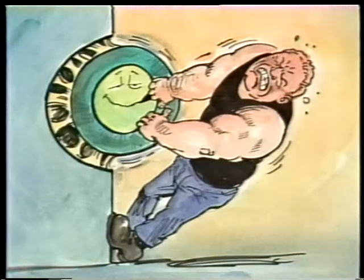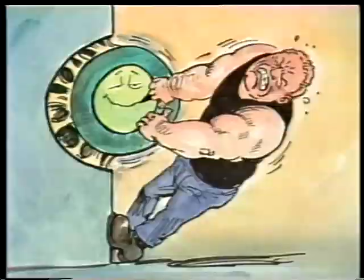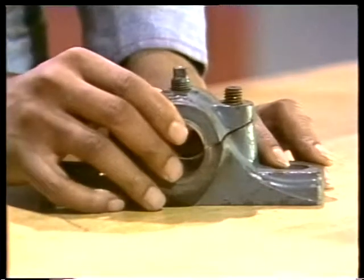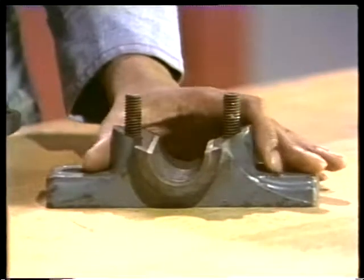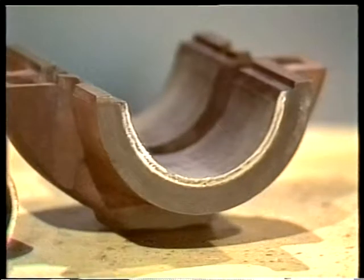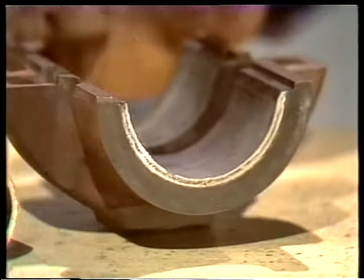Bondability is the next characteristic — it means how well the bearing material will stick to another material. Even though a good bearing material shouldn't stick to the shaft, when a bearing is fused to another part that acts as a backing for it, bondability makes sense. The part it's bonded to might be the bearing housing or, more often, a bearing shell like this one.